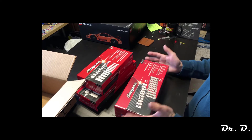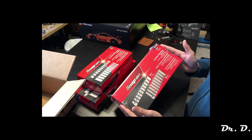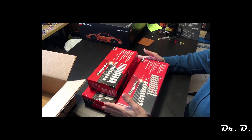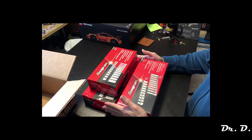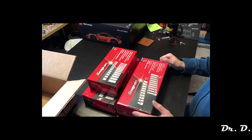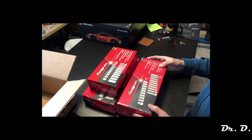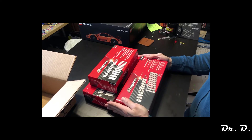That's all I got for this video. My socket sets are all ready to go — I've got all metric. I don't really want the inch or standard sizes because I'm not going to use them all that much for the price anyway. This about does it for the sockets. Thank you for watching, and tune in next time.